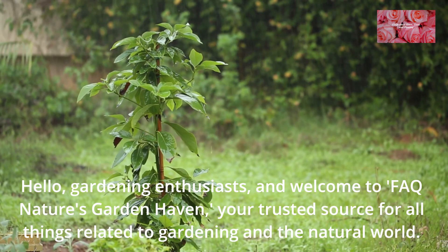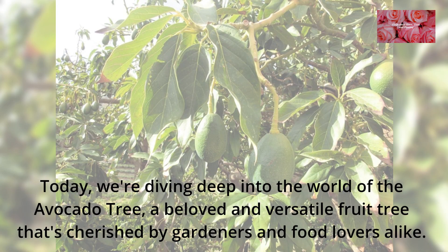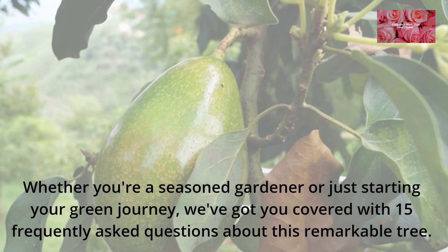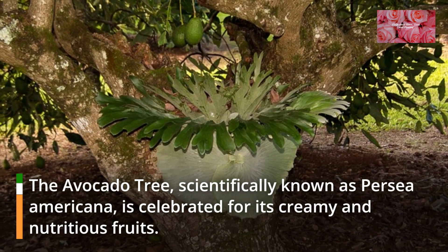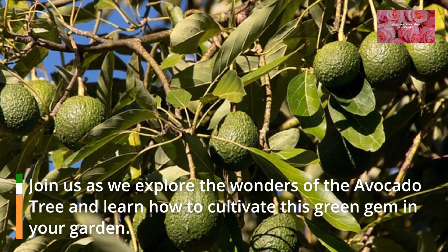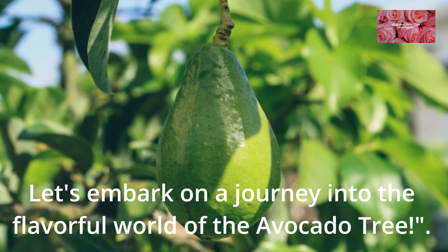Hello, gardening enthusiasts, and welcome to FAQ Nature's Garden Haven, your trusted source for all things related to gardening in the natural world. Today, we're diving deep into the world of the avocado tree, a beloved and versatile fruit tree that's cherished by gardeners and food lovers alike. Whether you're a seasoned gardener or just starting your green journey, we've got you covered with 15 frequently asked questions about this remarkable tree. The avocado tree, scientifically known as Persia Americana, is celebrated for its creamy and nutritious fruits. Join us as we explore the wonders of the avocado tree and learn how to cultivate this green gem in your garden. For more gardening insights and resources, visit our website at GardenPlantingFlowers.com. Let's embark on a journey into the flavorful world of the avocado tree.